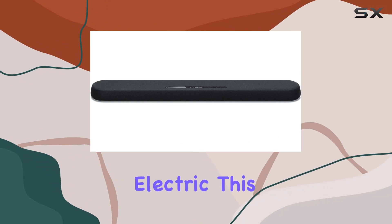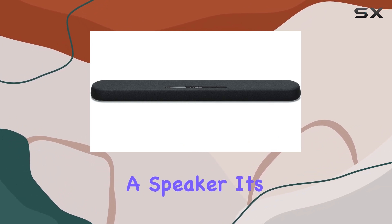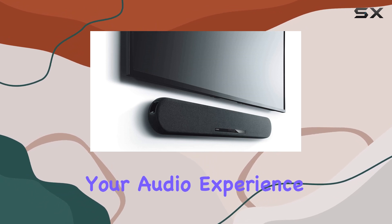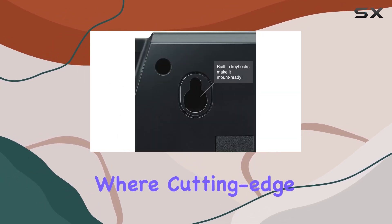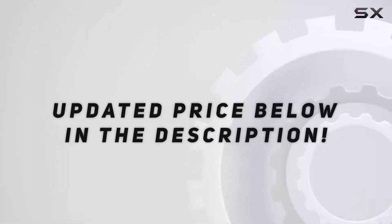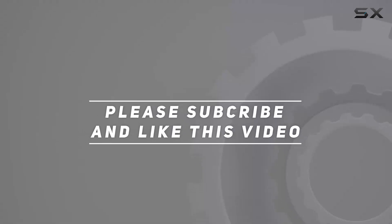Powering up through corded electric, this Yamaha model is not just a speaker — it's a game-changer in the conferencing world. Elevate your audio experience with the 10 ESB1080, where cutting-edge technology meets simplicity. Check out the video description for an updated price, and thank you for watching.